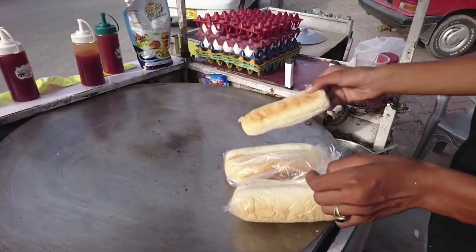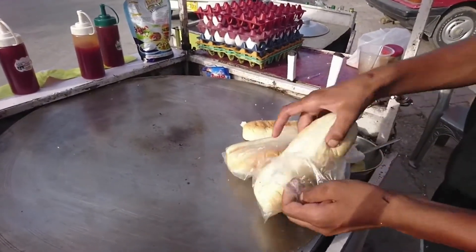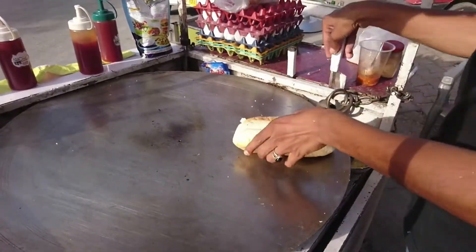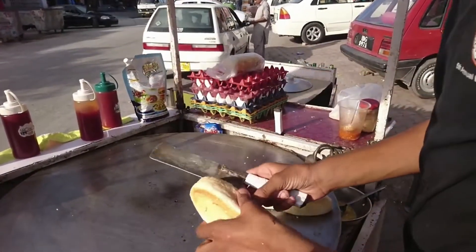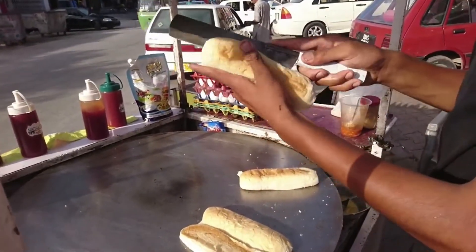This is a bakery item — you can easily find it at many different bakeries. So they are slicing it, not fully — slicing it like half — and putting it over the Tawa so that it could be hot. One, two, and the third one.